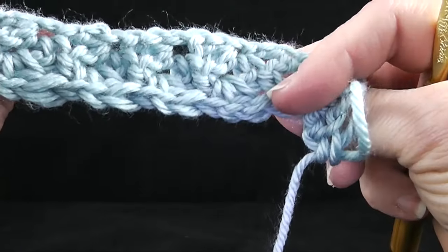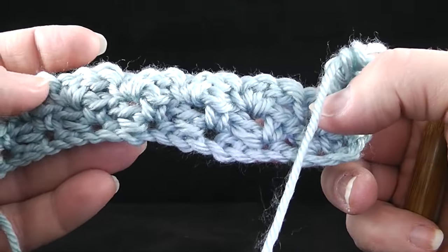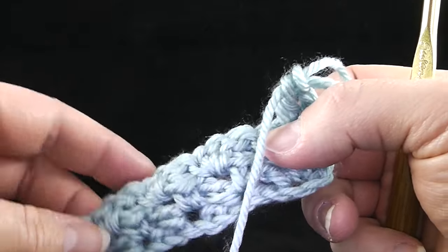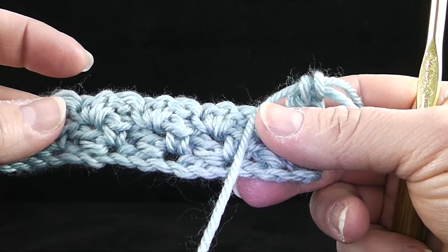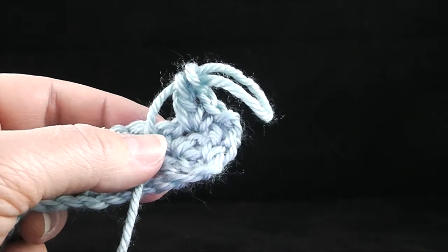That's the waddle stitch. The other thing I want to tell you about this is it is reversible — it doesn't have a front side or a back side, which is really, really handy in crochet. I hope this blesses you. Take care. God bless. Bye bye.